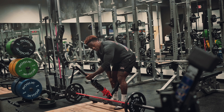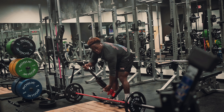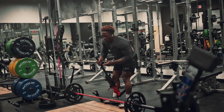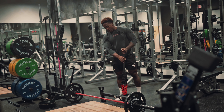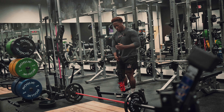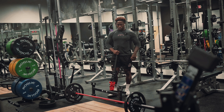Before you touch anything in this weight room, make sure you get on the hamstring curl machine. Get about three sets of 12 reps, really lightweight, just to get the blood flow and loosen up the hamstrings before you touch the deadlift bar. You always want to warm up the joints — you don't want to jump straight into it.